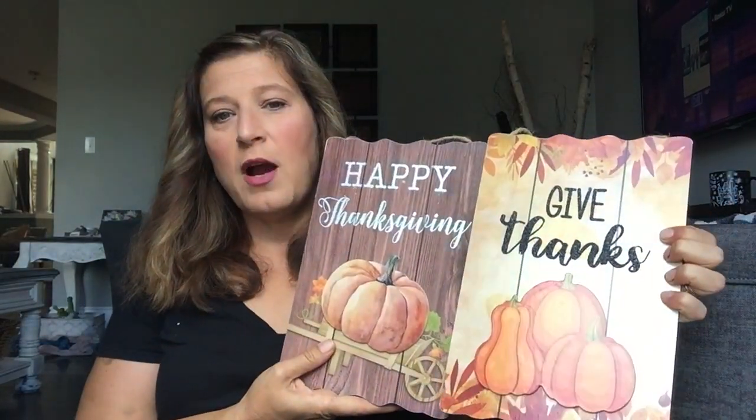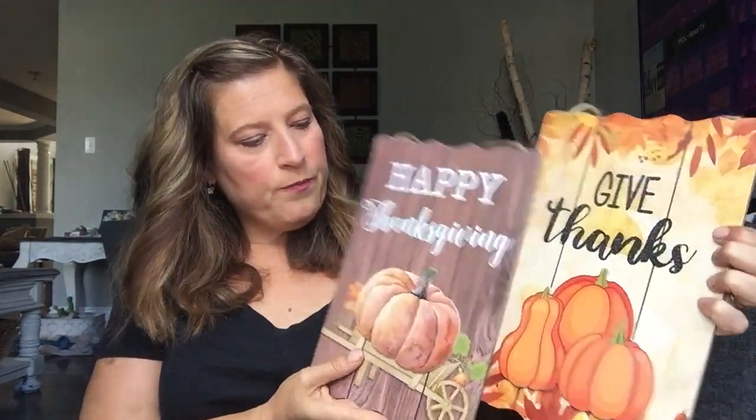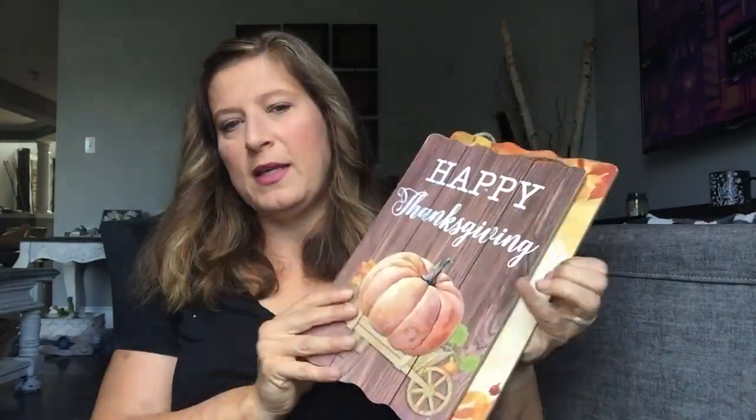They also have these signs, which I thought were really, really nice. They were $2. But if you didn't want to use them as they are, these can pop off — they're kind of like 3D and you can use them all separate. I'm not sure how I'm going to use it. I really like this one, and I really like these pumpkins on this one. We'll see.